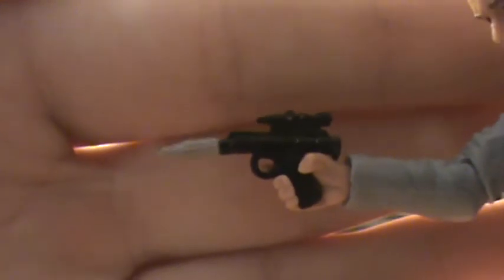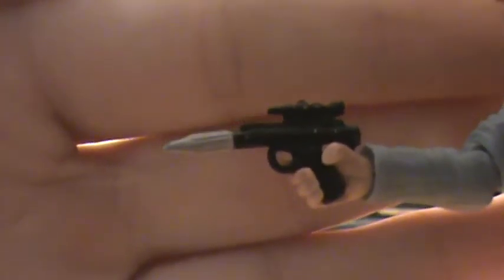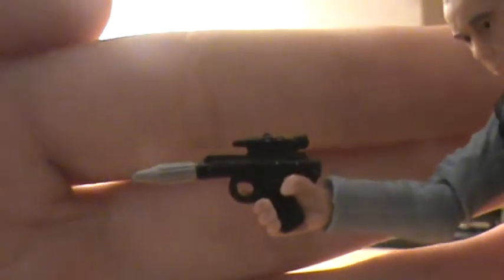Of course he does have to come with his fleet trooper blaster, which is pretty basic but a nice sculpt. It does have a little bit of silver paint detail on the barrel, and he holds it well, so that's cool.